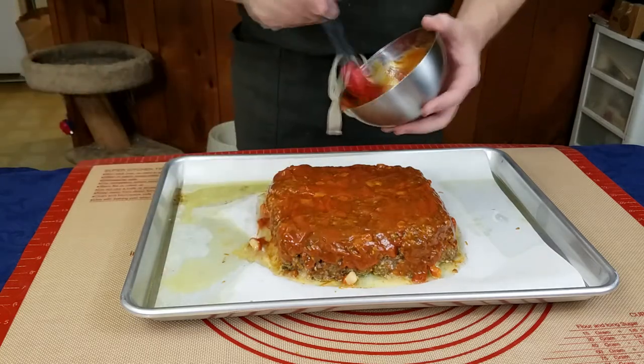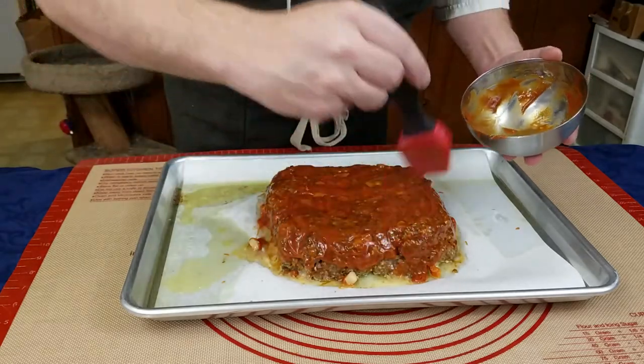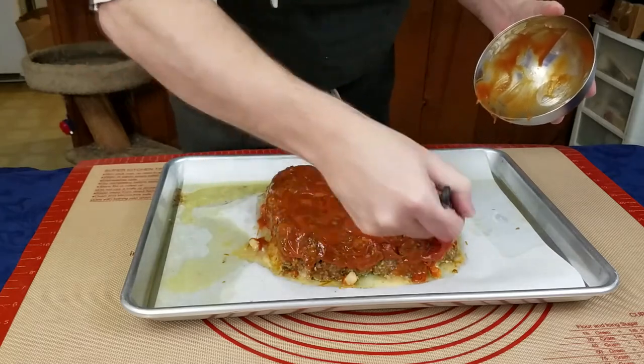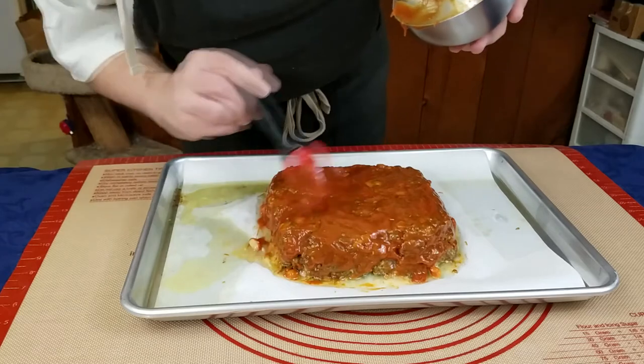If your glaze has not reduced into a thick glaze by this time and still has somewhat of a ketchup consistency, you will want to turn the oven to broil. It should be done this way in about three to five minutes, so you will have to watch it at this time.